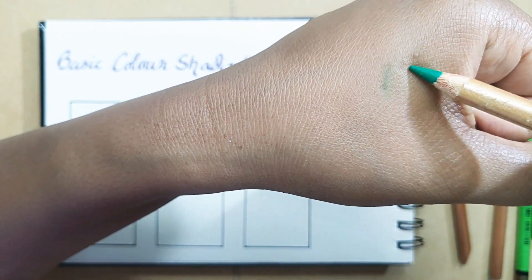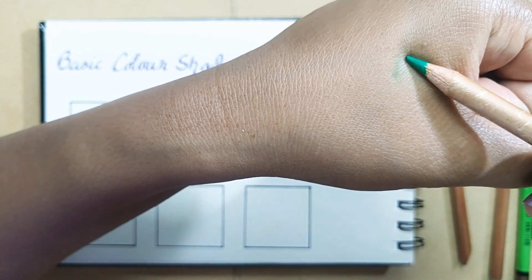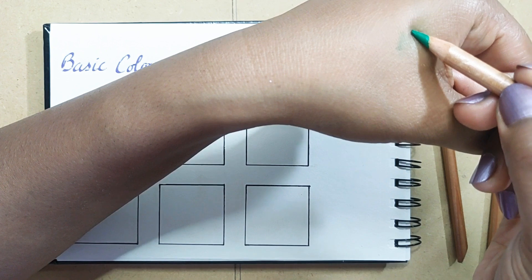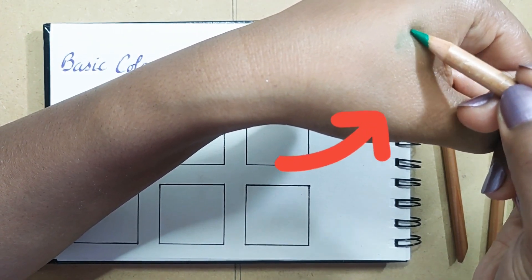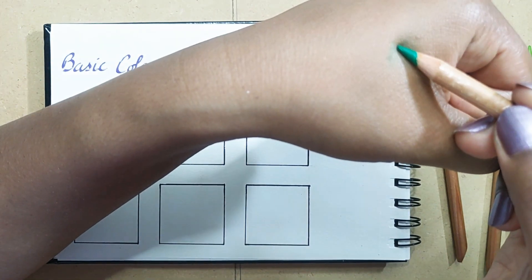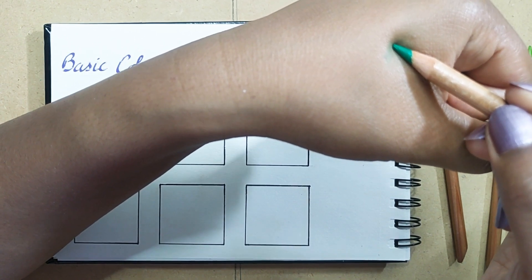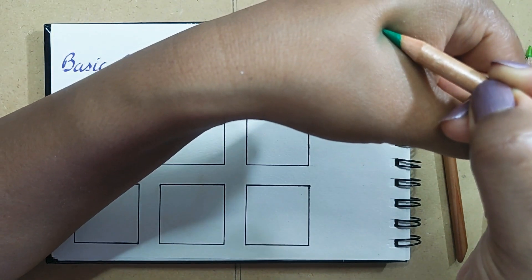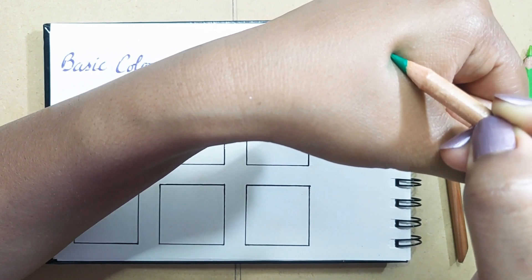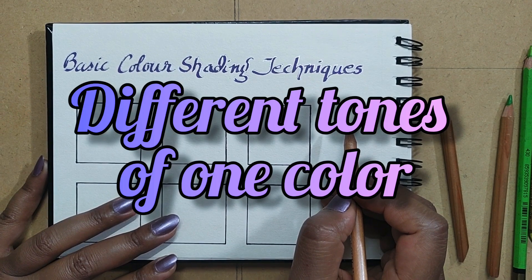For the lighter tone, your pressure on your color should be very light. Holding the pencil very lightly gives you a lighter shade. For the middle tone, increase the pressure a little and you will get the middle tone. For the darkest tone, use more pressure — more pressure on your pencil gives you the darkest tone of the single color you are using.